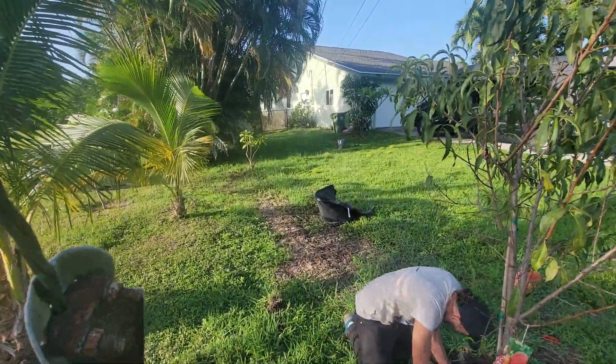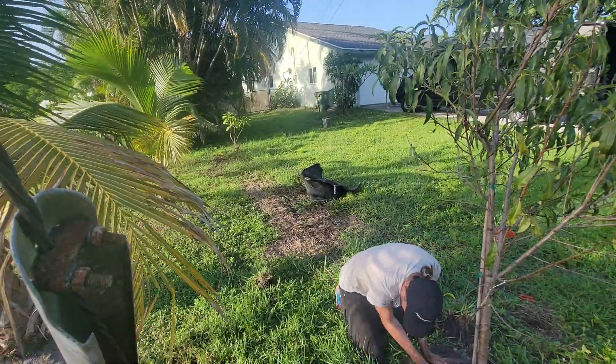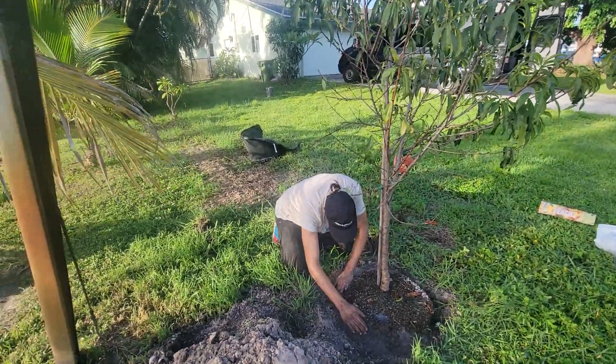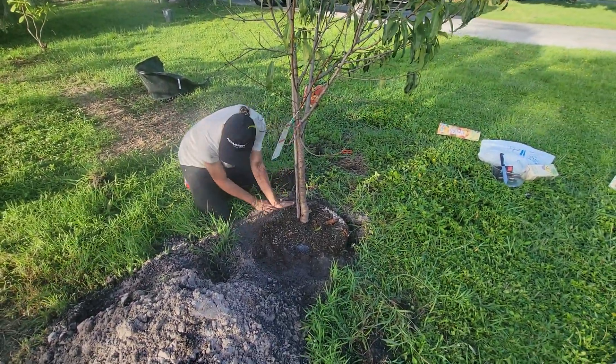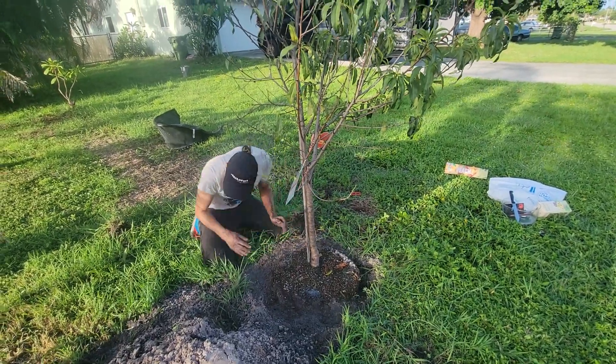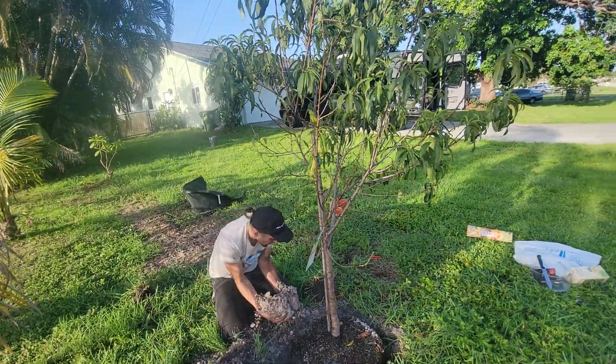In any case, we still have some damage after someone parked a truck here and the grass is gone. We'll be planting some flowers here as well. So this is our project for today.